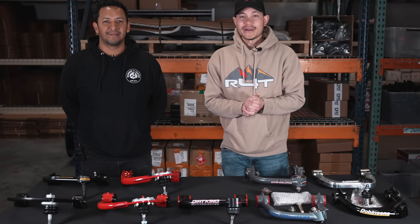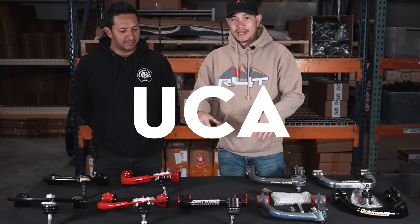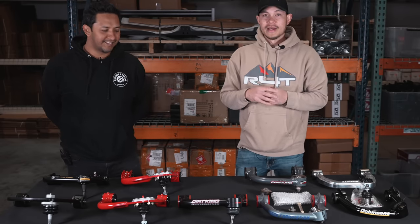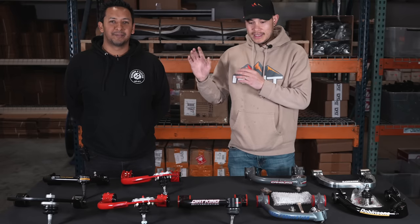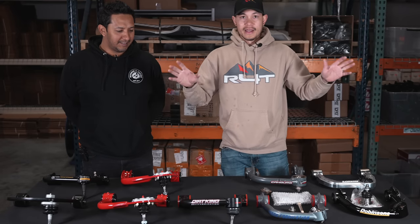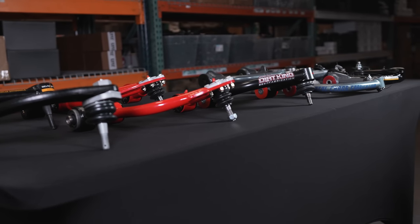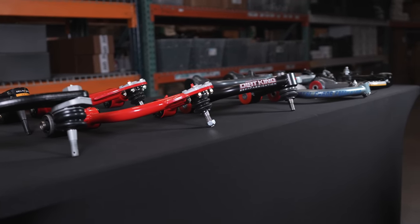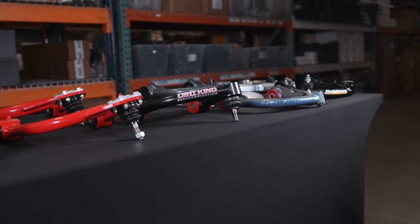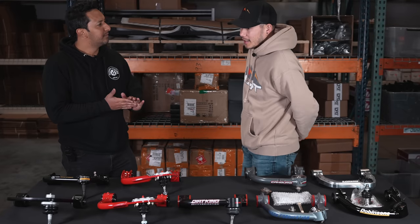Welcome to the channel. Today we're going to be talking about upper control arms. I have Hugo with me — you've seen him before in our suspension videos. He knows everything about suspension. In front of us we have a bunch of upper control arms that vary in price, strength, and usage, and we're going to go through all of it.